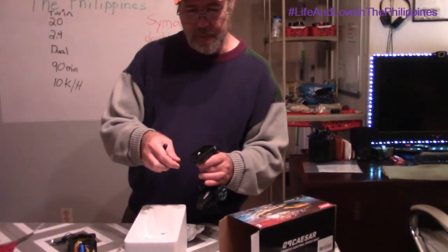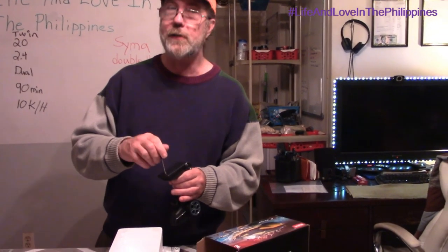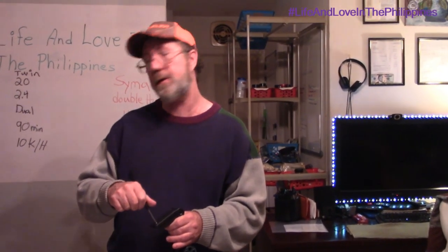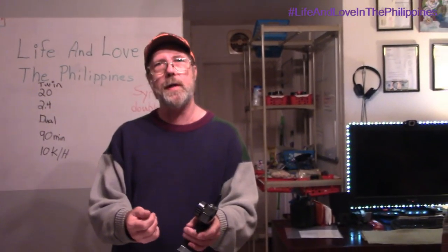We're not going to do that today since it's dark outside. But we're going to get some video and take it out and let you see how it works — I know it's going to be fun. That boat right there is a blast. I like the controller better than the one with this — it's more like a Game Boy, Xbox, that kind of stuff.